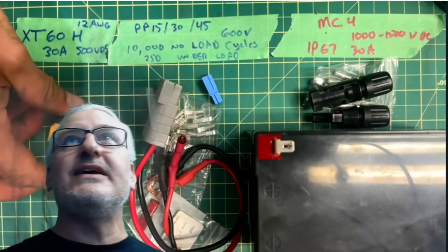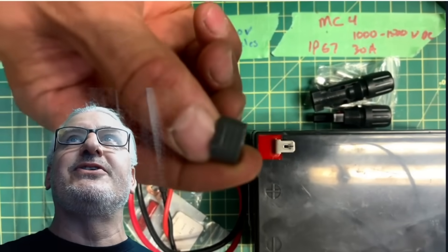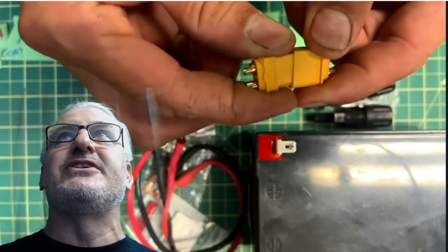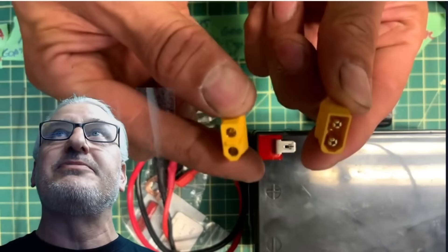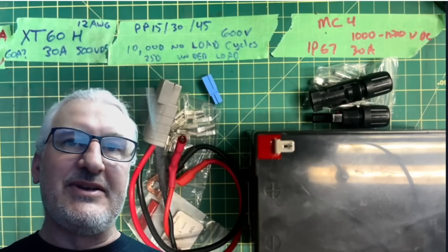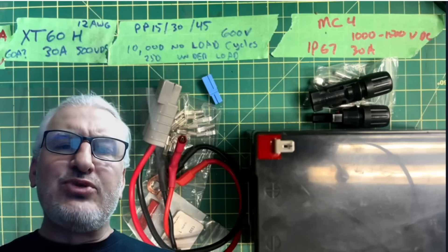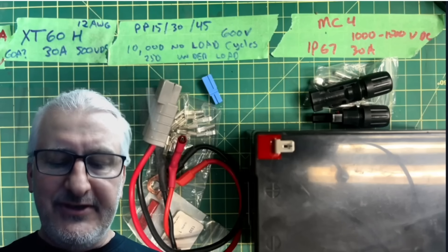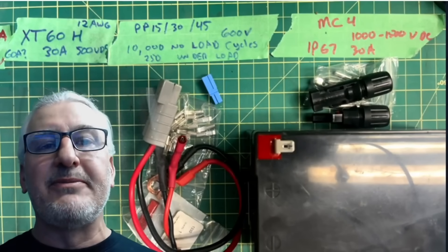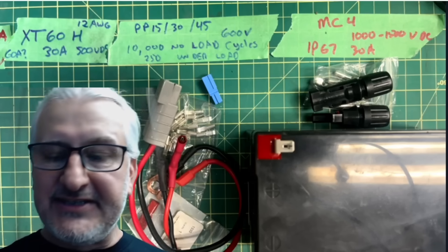These are the XT60s. The XT60 is the common one — the H version gives you a little connector cover that makes them look great. These are starting to get used in a lot of juice boxes, solar generators, chargers, and I actually have one on my 3D printer as a power supply. They're rated for about 30 amps, maybe 60 for short surges, typically on 12 gauge wire. They're a good value connector and you'll need them when you get into juice boxes. I'm starting to make adapters from Power Pole to XT60.